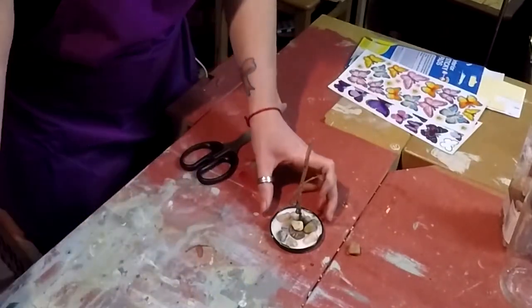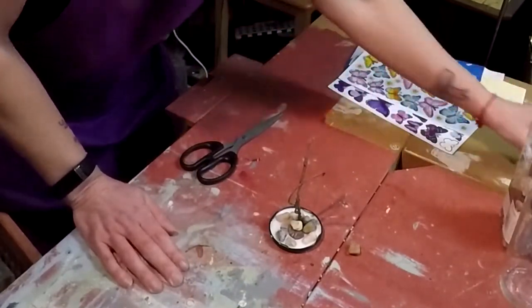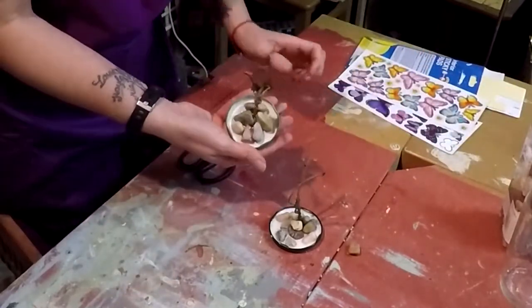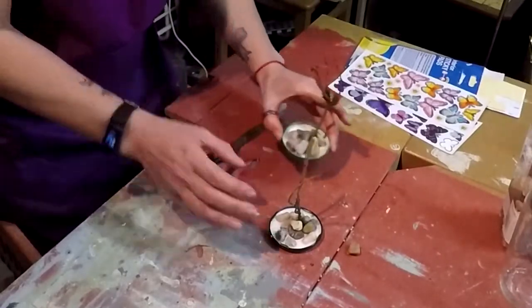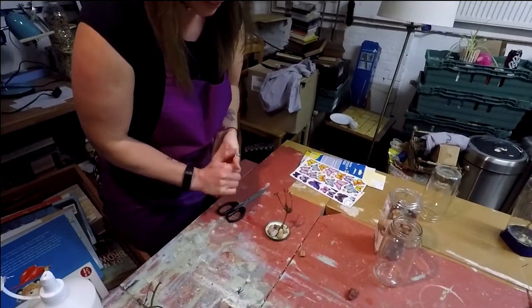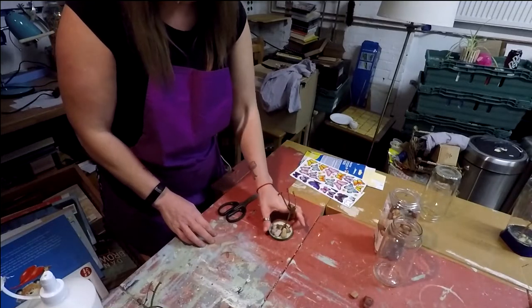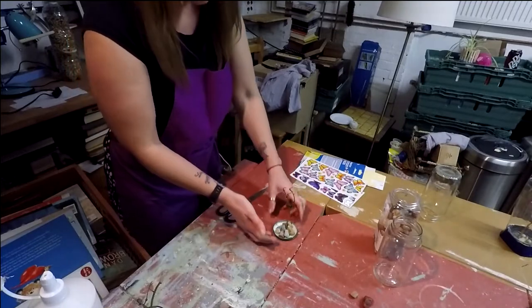Once it's done and you can get the twig to stand up, don't touch it if you can. Try putting the jar on top to make sure you've got enough room in there for your twigs and that it's not too wide for your lid to go on top. Then put it on the radiator or somewhere to dry. Now it should look something like this when it's dry — as you can see it dries quite clear inside. Mine took about two days to dry, just kept checking on it. Look how great that is! So now we're going to make the butterflies.